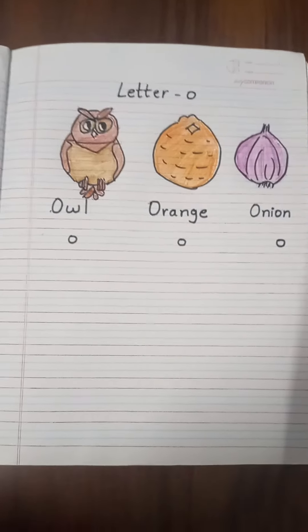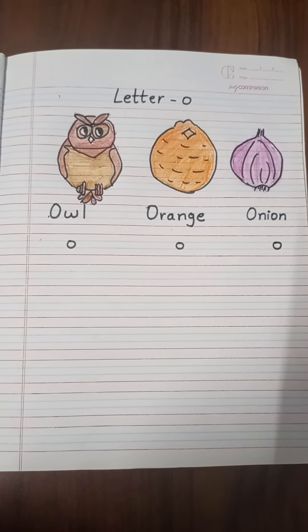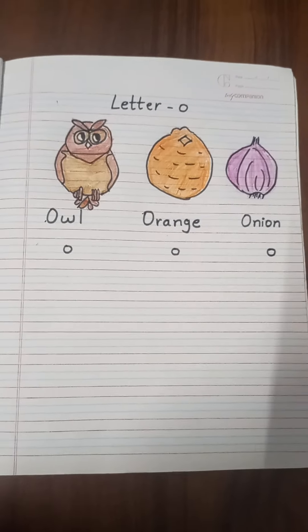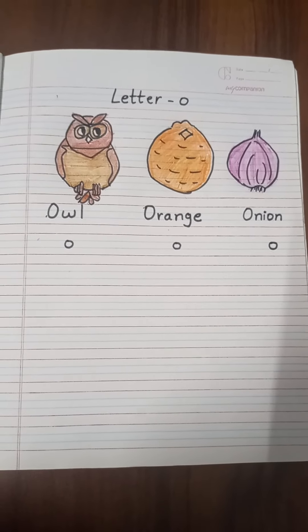Good morning my dear students. How are you all? I hope you all are fit and fine at your home. Today we will learn how to write small letter O.